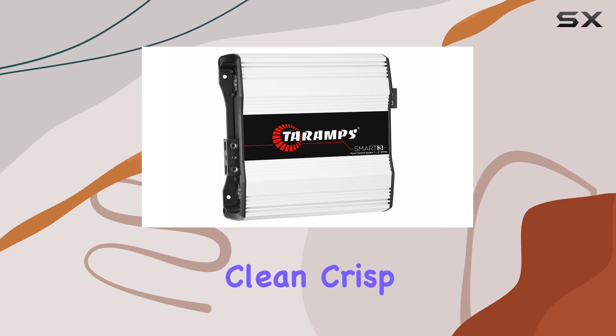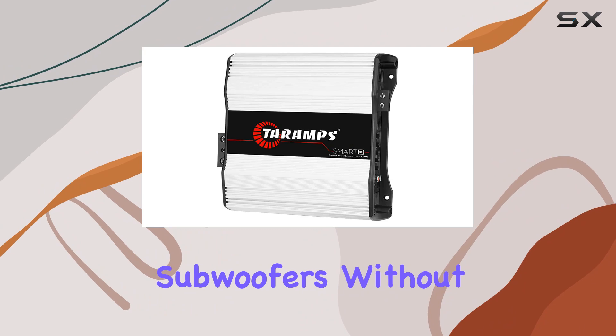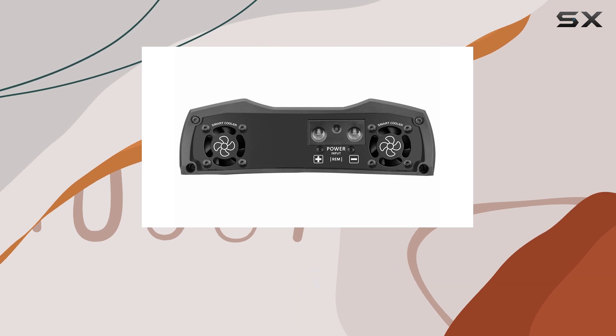In practice, the Smart 3 delivers clean, crisp, and powerful sound that can drive even the most demanding subwoofers without breaking a sweat. The bass response is particularly impressive, with deep lows that feel both tight and expansive.